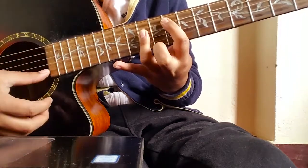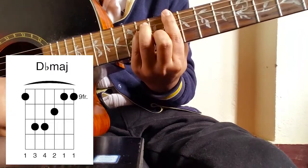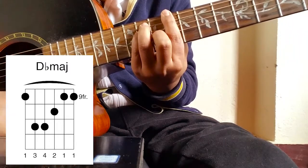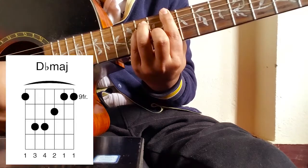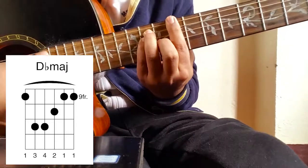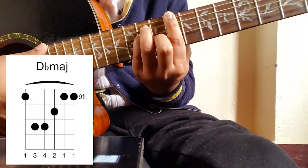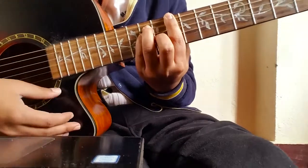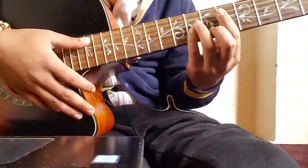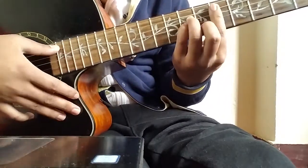The fourth chord is the upper one — C sharp. The position is shown in the chord diagram. Now that we have all the chords, let's move on to the rhythm part. The song is very interesting because of its rhythm.